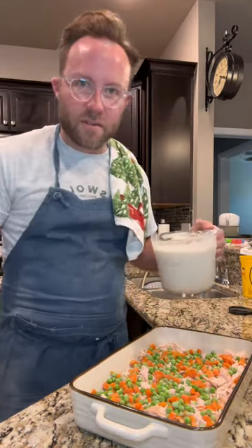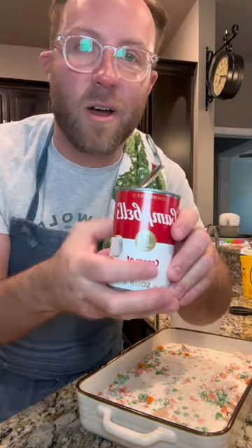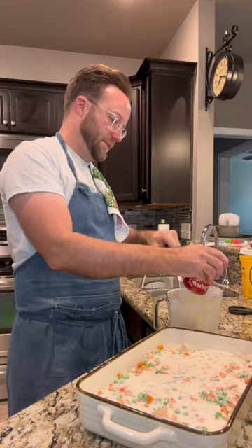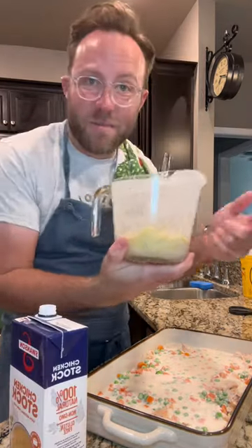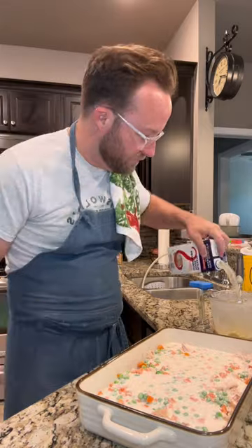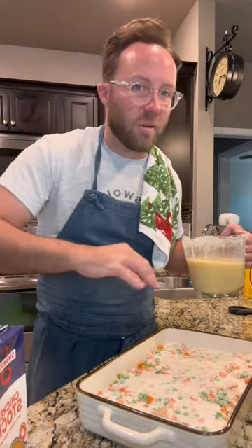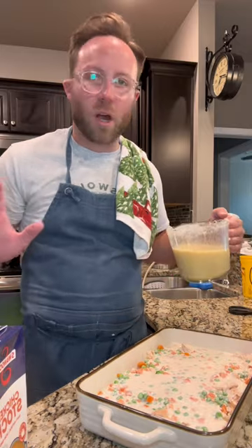We're gonna pour this over the top. Don't mix it or anything, just kind of let it stay where it lands. One can of cream of chicken soup — and y'all already know I'm a Campbell's man. Two cups of chicken stock. Really should have measured that out before I put the cream of chicken in here — we'll just eyeball it. Now we're gonna drizzle this over the top and once again we're not gonna mix, we're just gonna kind of let it go where it wants to go.